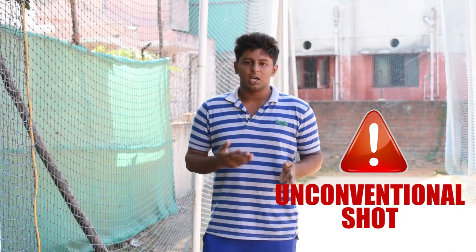If you are a cricketer, this is an unconventional shot. This is a switch hit, reverse sweep — these are all unconventional shots.